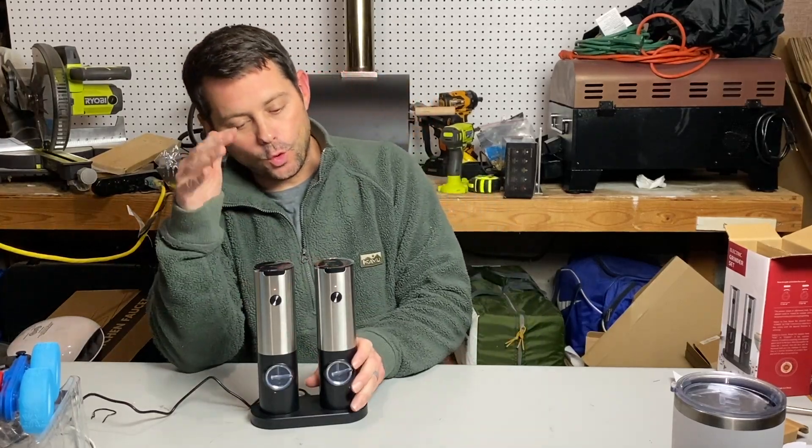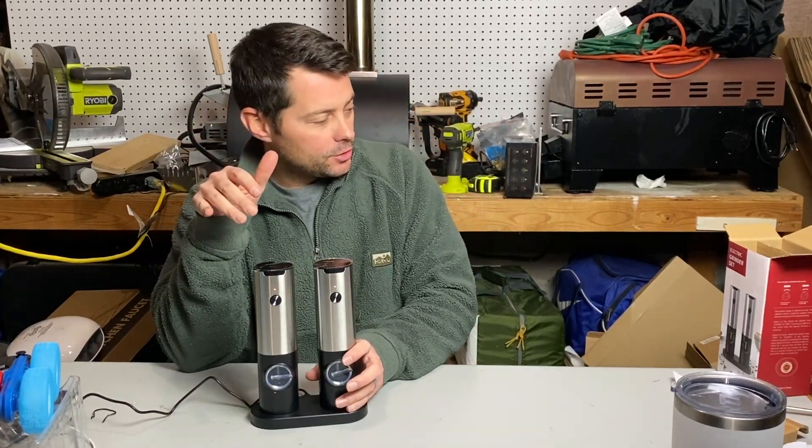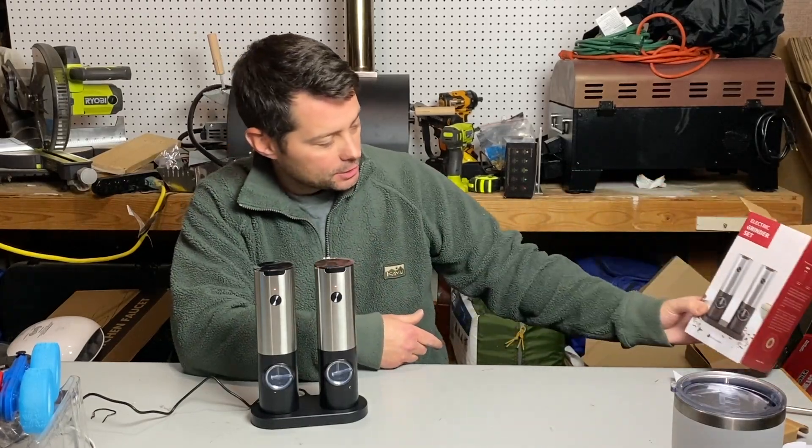Hey guys, in today's review I want to talk about these cool electric salt and pepper shakers. This is a cool little grinder set. It comes in this cool box right here.